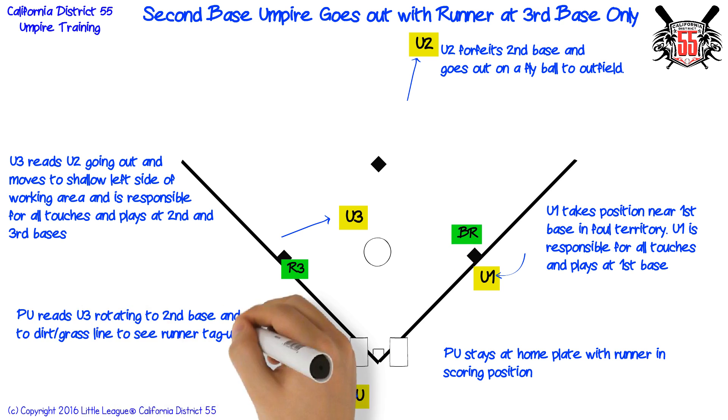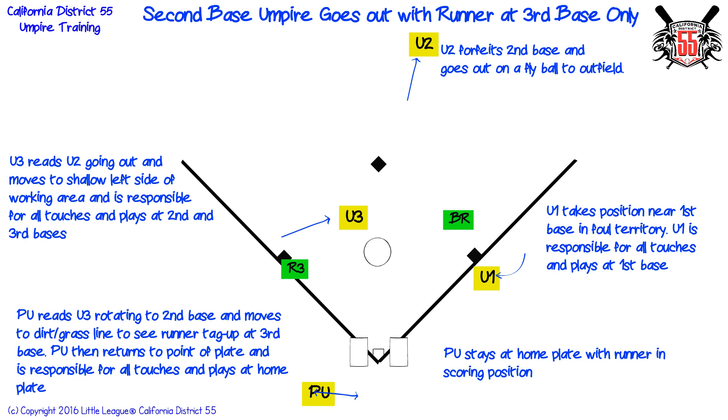Plate umpire reads third base umpire rotating to second base and moves to the dirt-grass line to see runner tag up at third base. Plate umpire then returns to the point of plate and is responsible for all touches and plays at home plate.